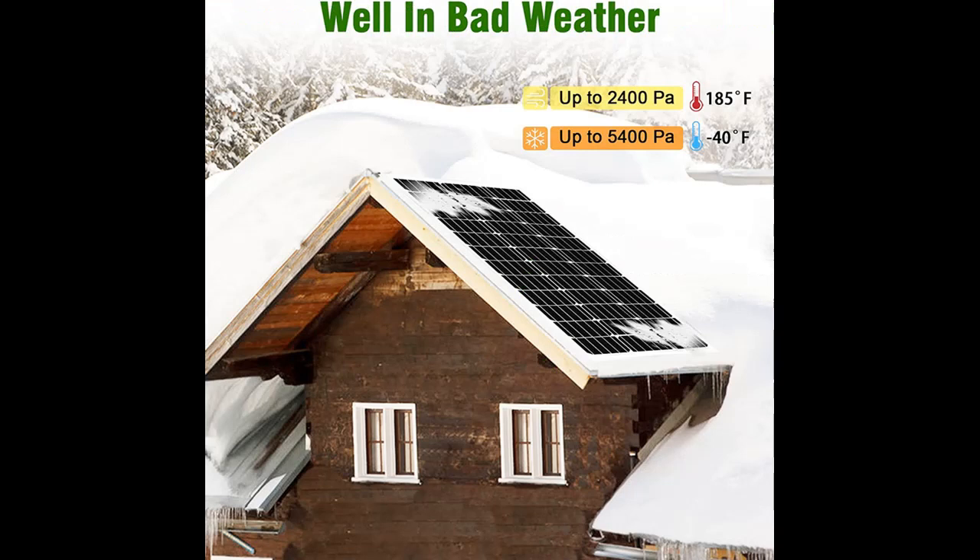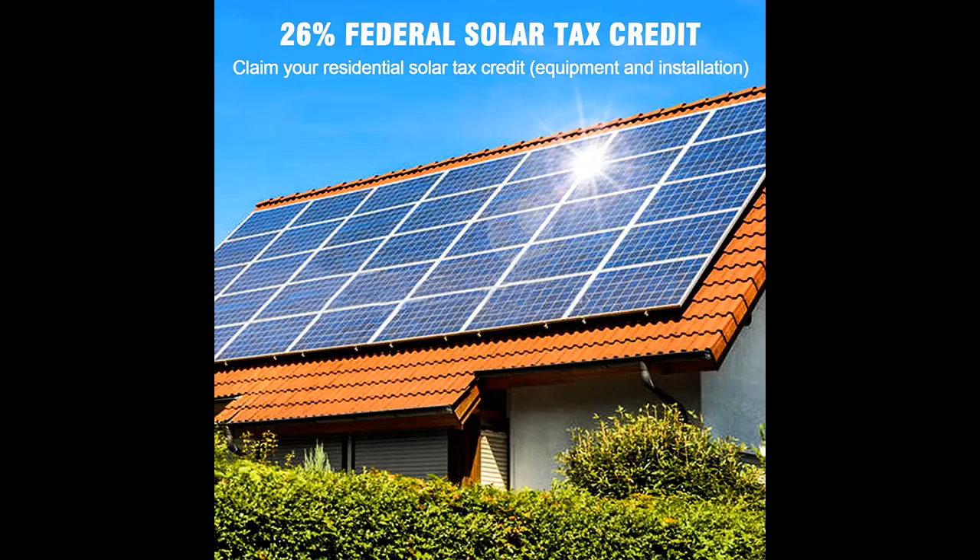Safety: the 12-24V Monocrystalline Solar Panel can withstand high winds of 2400PA and snow loads of 5400PA. The outdoor solar panel is ROHS-CE certified, and it can help your device receive the most effective sunlight safely.